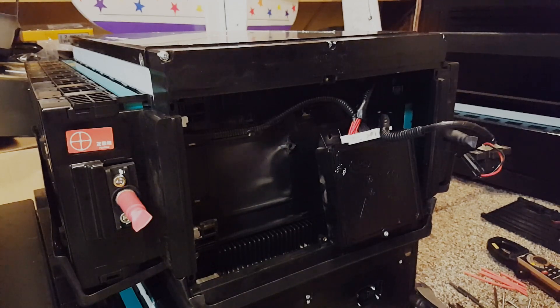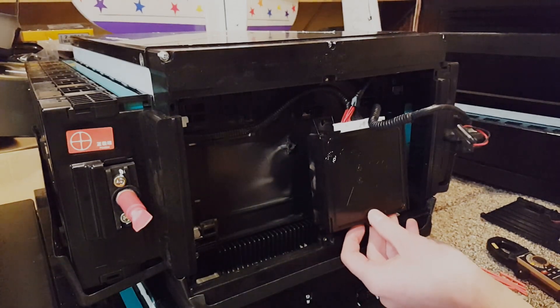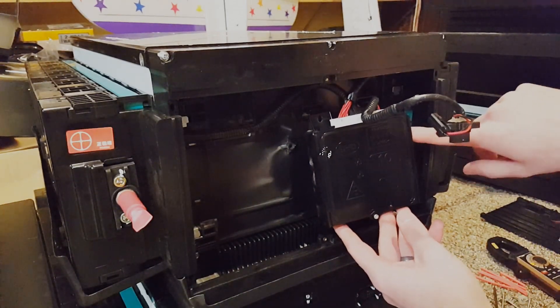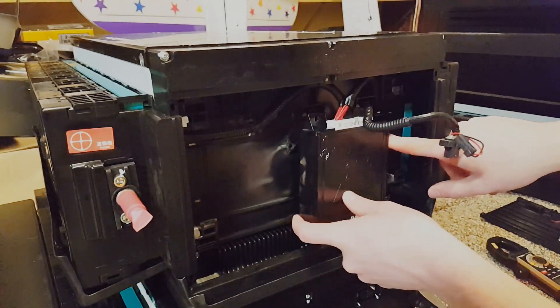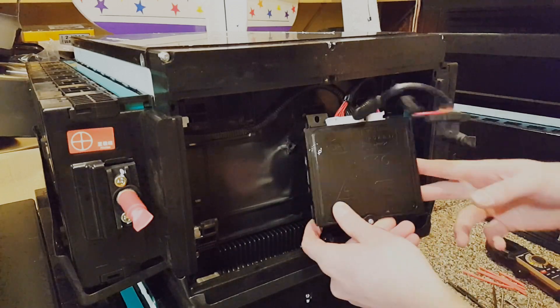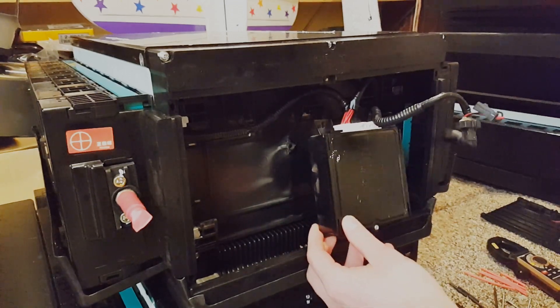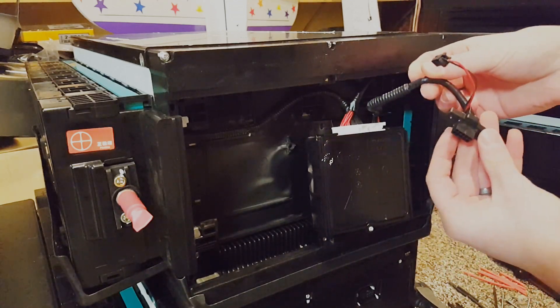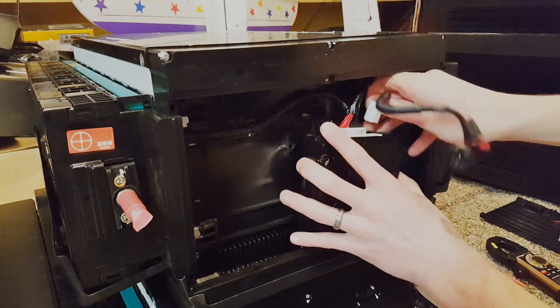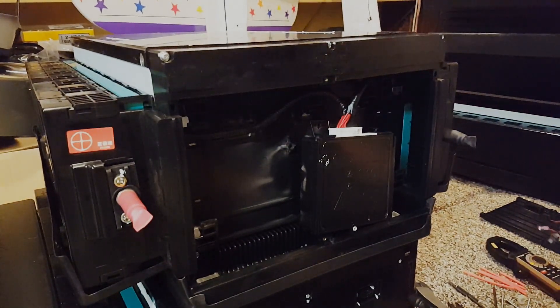Sometimes this BMS is going to have a screw on the right-hand side that holds it in place — just a Phillips screw you'll have to remove. This one already had it removed so it's just kind of dangling here. I pop the connector for this Molex connector out of the way and move this to the side for now.